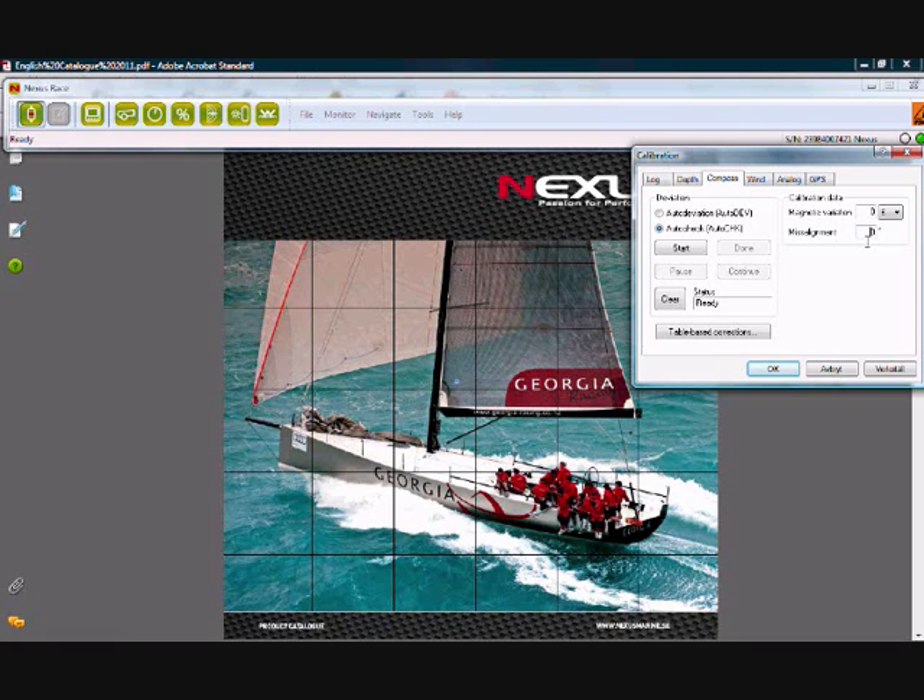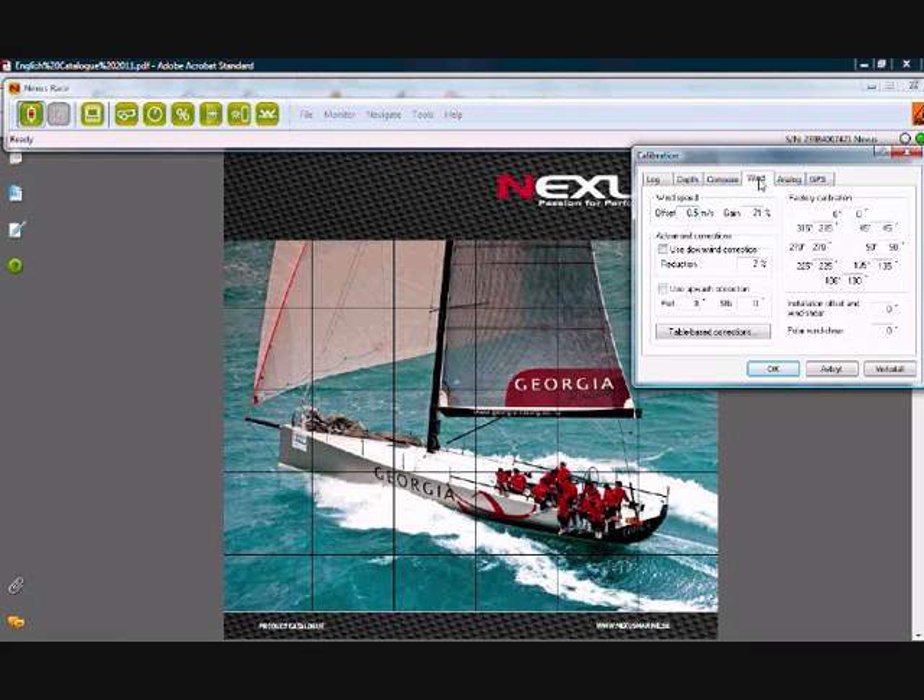Misalignment is here and this is for the rare cases that your compass would be out. Moving on to our wind transducer. On the wind speed offset, this is a similar idea to what we talked about with the log transducer paddle wheel. There's a certain amount of friction in the system, and with the wind transducer it is 0.5 meters per second as you see here, so it should be more or less 0.5.